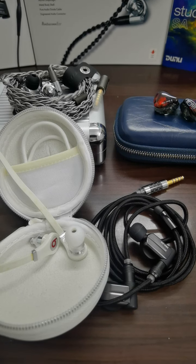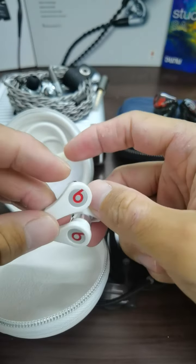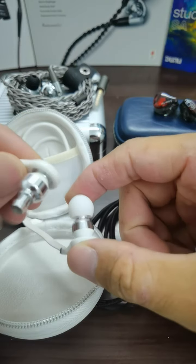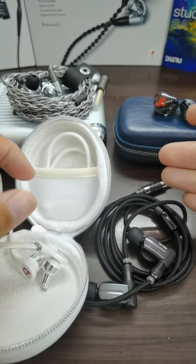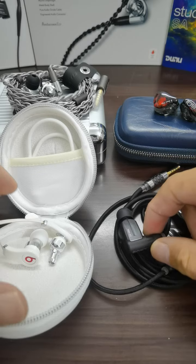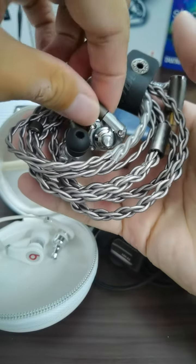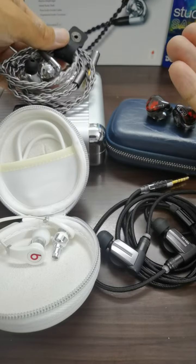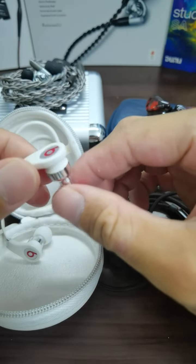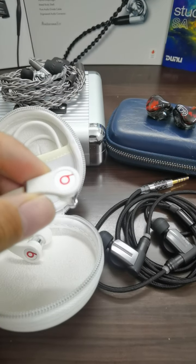Welcome back to the channel. Today I'll be sharing something very interesting — after 10 to 13 years, how does the original Beats by Dre Tour compare to higher-end stuff like the Sony XBA3 and the Acoustune HS1677 stainless steel? Back in 2008 when Beats first released the Beats Tour, the original design came in black and red.